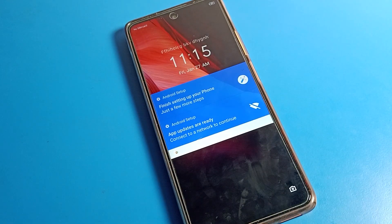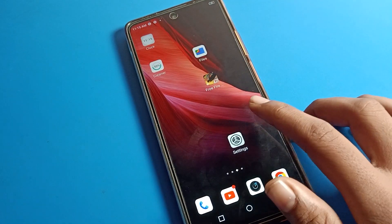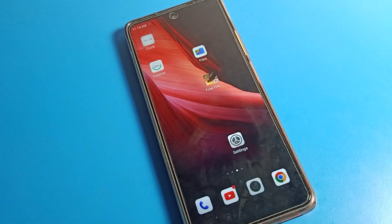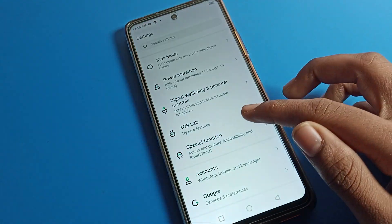When you double tap on the blank area of your home screen, the screen will turn off. Then if you double tap again, the screen will turn on. So without clicking the power button, you can double tap to turn off the screen and double tap again to wake the screen. That is how we can turn on and use the double tap feature.